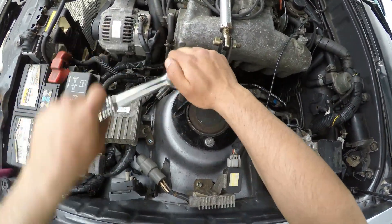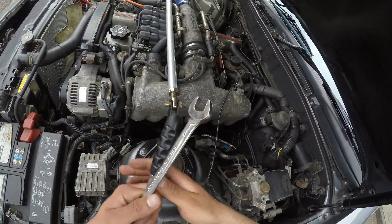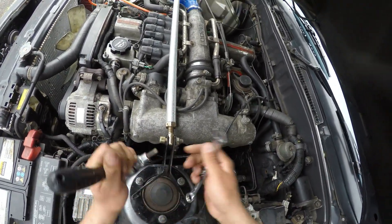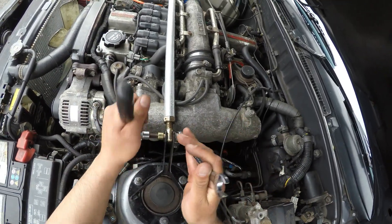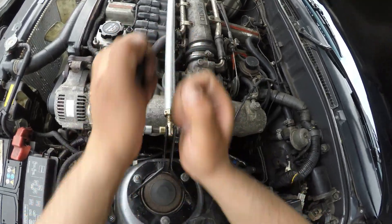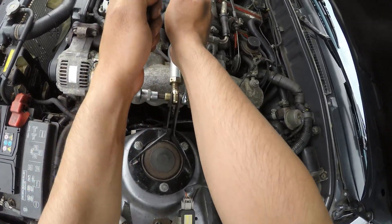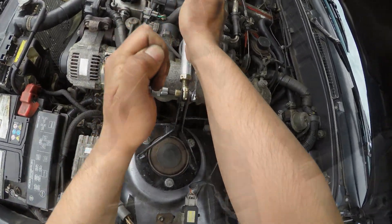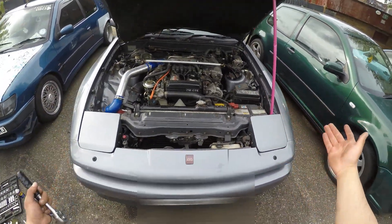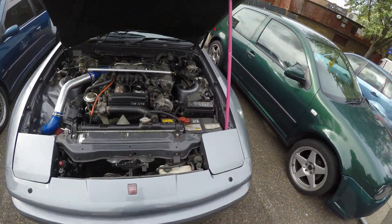Now, pin sequence. Let's see if I can find the torque setting for these and then give it a torque up. But yeah, gives it that bit of bling, man. Tighten this up, then we'll take it for a drive after.